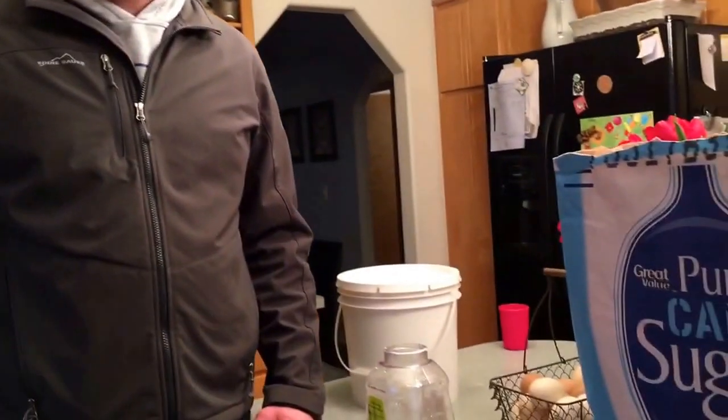Hi, hey welcome to the Killian Family Homestead. Happy Saturday. Today what we're going to be doing is a pollen patty for our two hives.